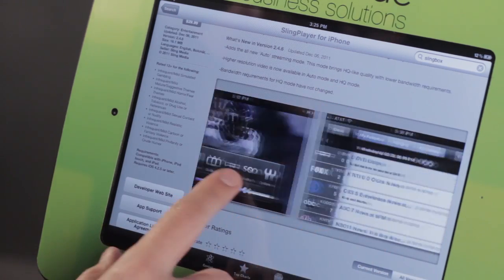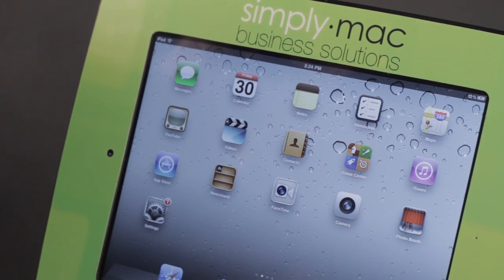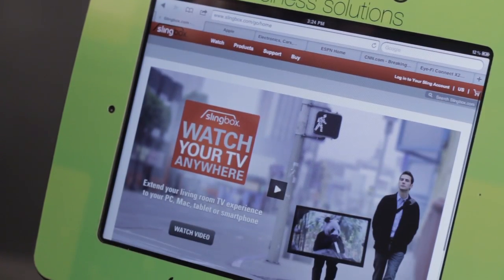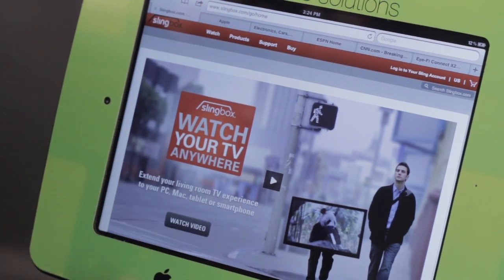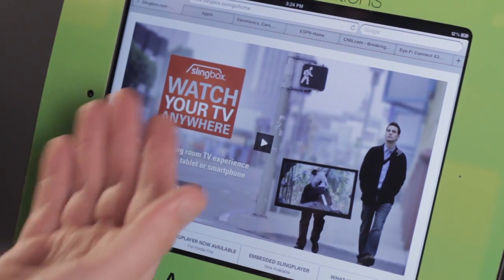Now I'm going to show you how you can connect up your iPad to your Slingbox. So if you're a Slingbox subscriber, there is an app for you as well. If you don't know what the Slingbox is, let's go ahead and take a look at Safari — we're at Slingbox.com — and basically what the Slingbox allows us to do, just as it says, we can watch our TV anywhere.